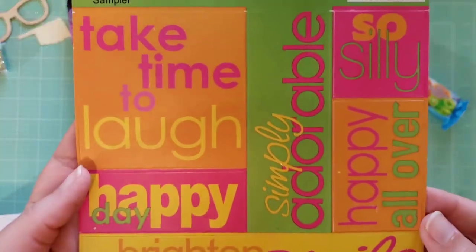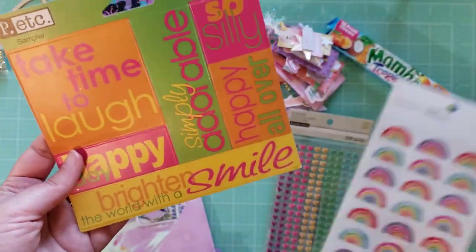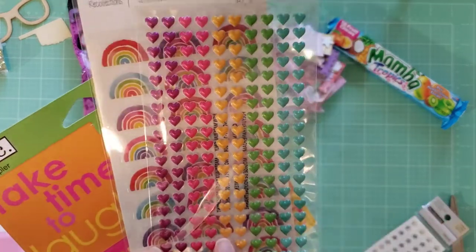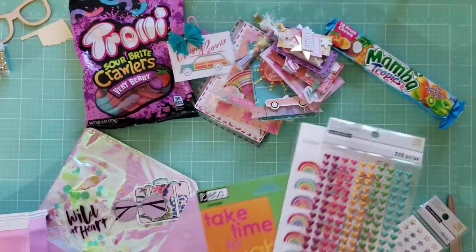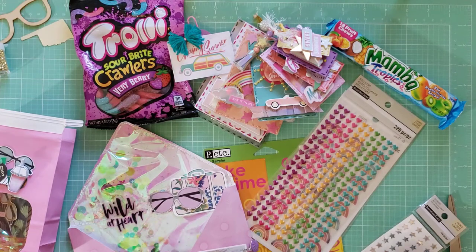In the envelope we have these fun stickers — bright, happy colors. We get some rainbows — I don't have these stickers. Those are cute. And then we get these heart stickers, which are my favorite — I use them literally all the time, every day. That was amazing.